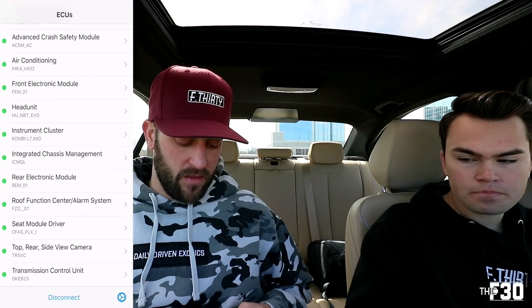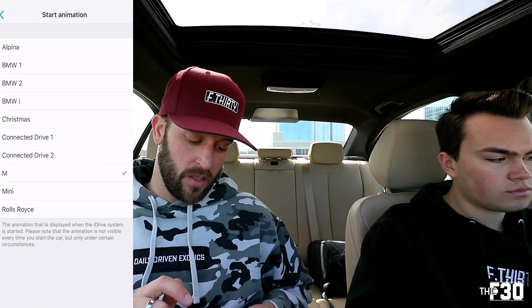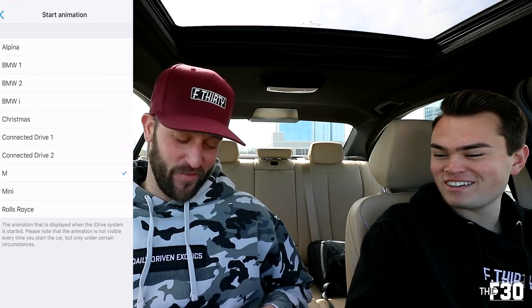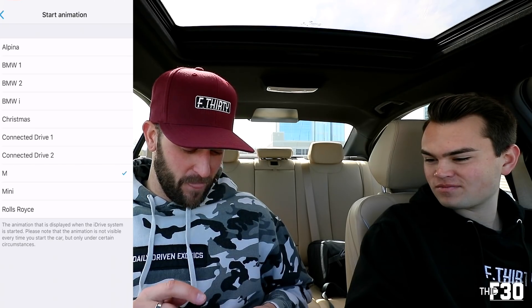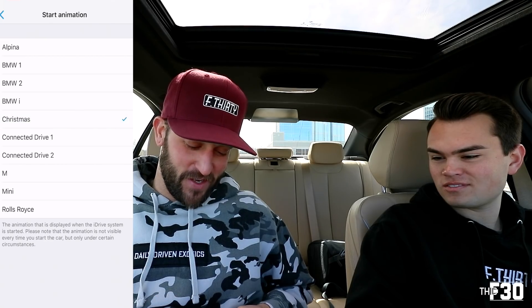We are going to code in the startup animation - I believe they just call it the M startup animation. He actually already has it in his car, but this is a video I've wanted to do for a while and can't do on my head unit. Once you're in BimmerCode, head over to Head Unit, then under Display Options you'll find iDrive System Start Animation. You can choose between Alpina, BMW1, BMW2, BMWi, Christmas, Connected Drive 1, Connected Drive 2, M, Mini, and Rolls-Royce. He's on M currently and we're going to try Christmas first just to see what it looks like.